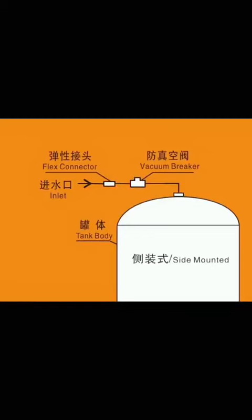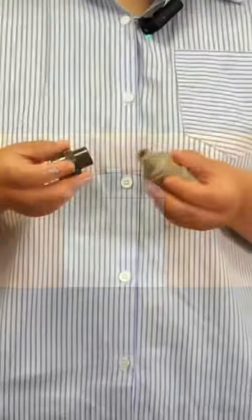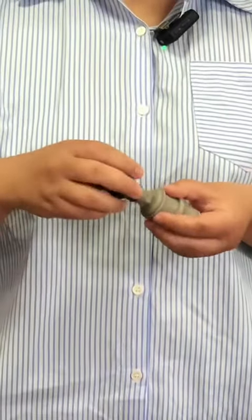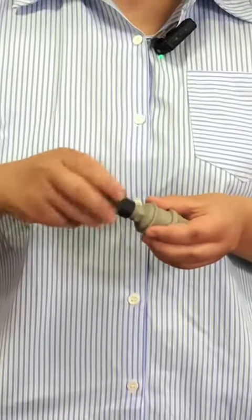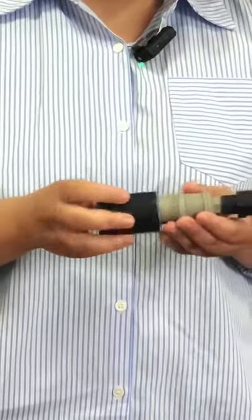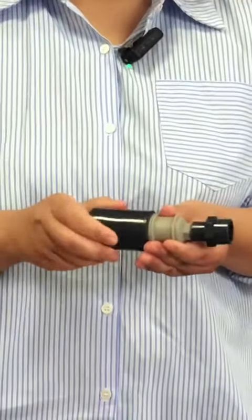The vacuum breaker is installed on the pipe near the tank. Its installation is very simple. First, screw the upper connector at the top of the vacuum breaker, and then screw the lower connector at the other end.